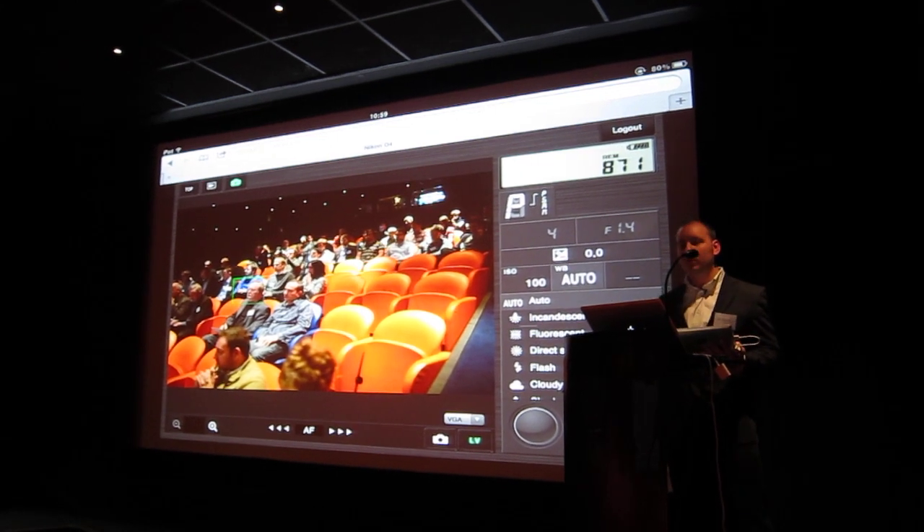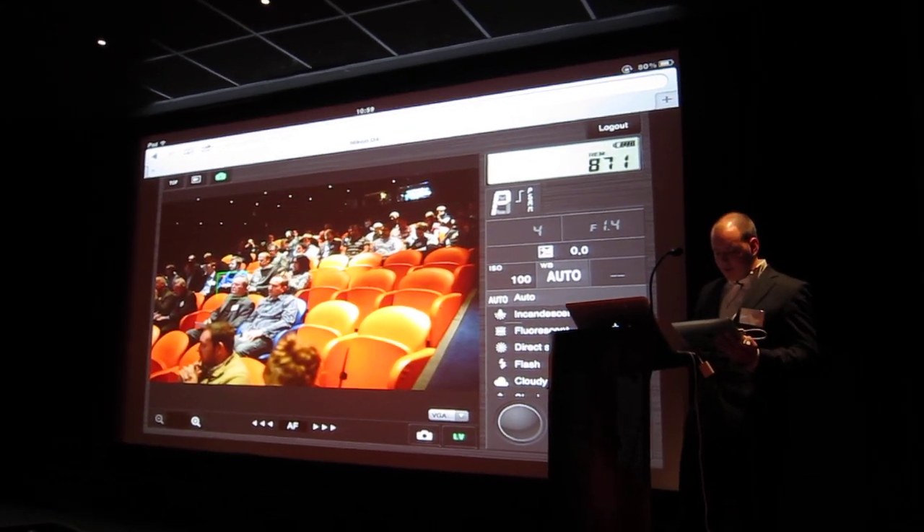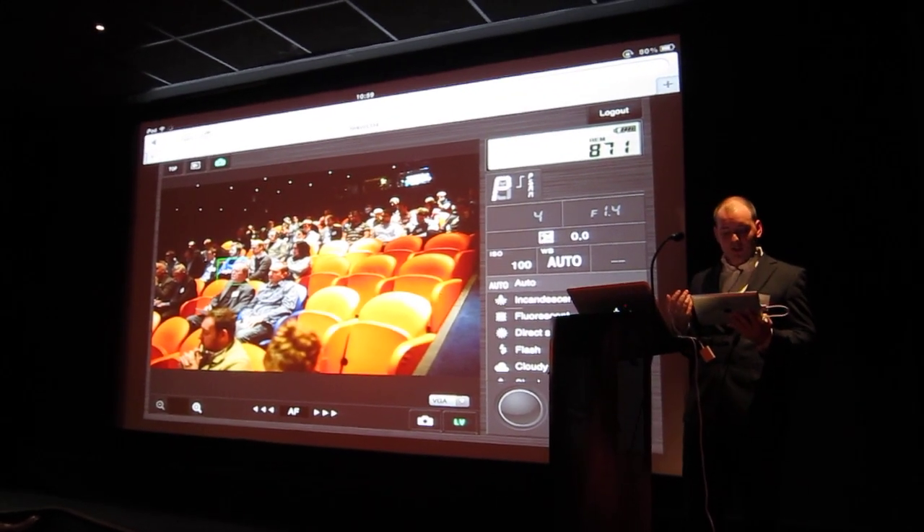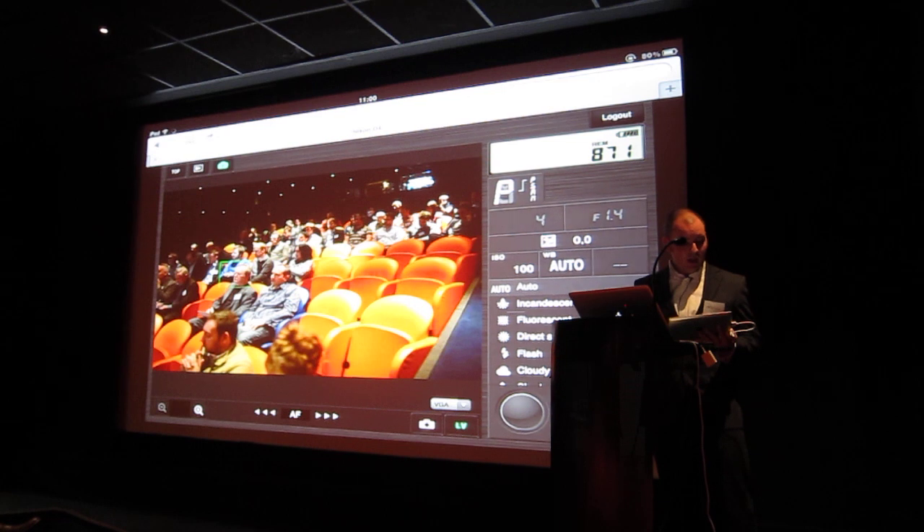Of a camera you may want to change remotely. I can take a still image by pressing the shutter button and it's now staged — taking a still image and then gone straight back to live view.